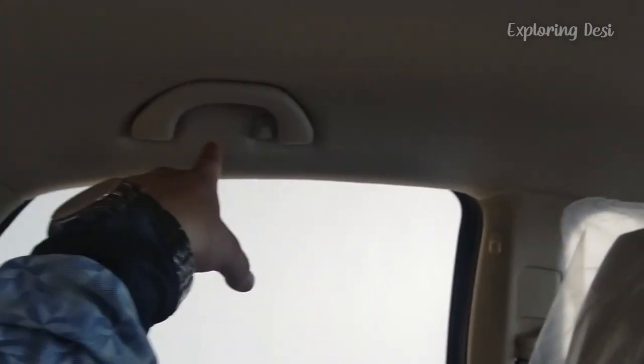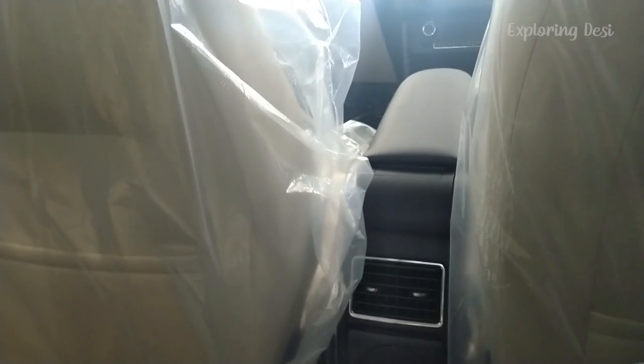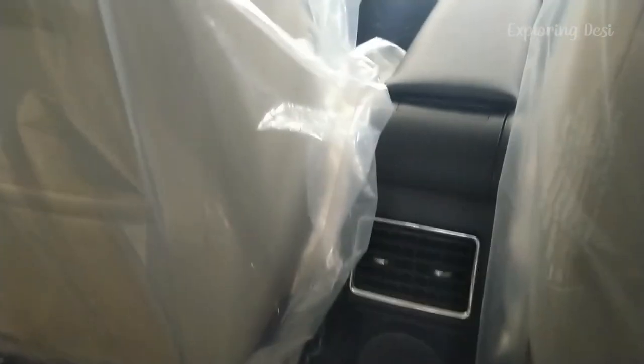You can see reading lights for the back passengers. The door handles and interior are generous, with a full beige interior giving a very premium look. At the rear, you will also get an AC vent, a cup holder, and a 12-watt power socket.